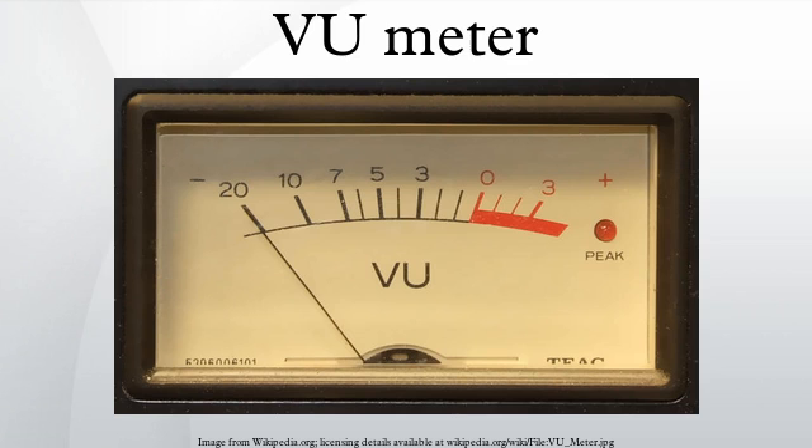The original designers of the VU meter were tasked with finding a way to measure complex audio signals with a simple technology. Since a VU meter is a mechanical device, it can never reflect the instantaneous signal peaks of complex audio signals. The designers therefore took a different approach and created a meter that did not measure peaks but simply inferred them.